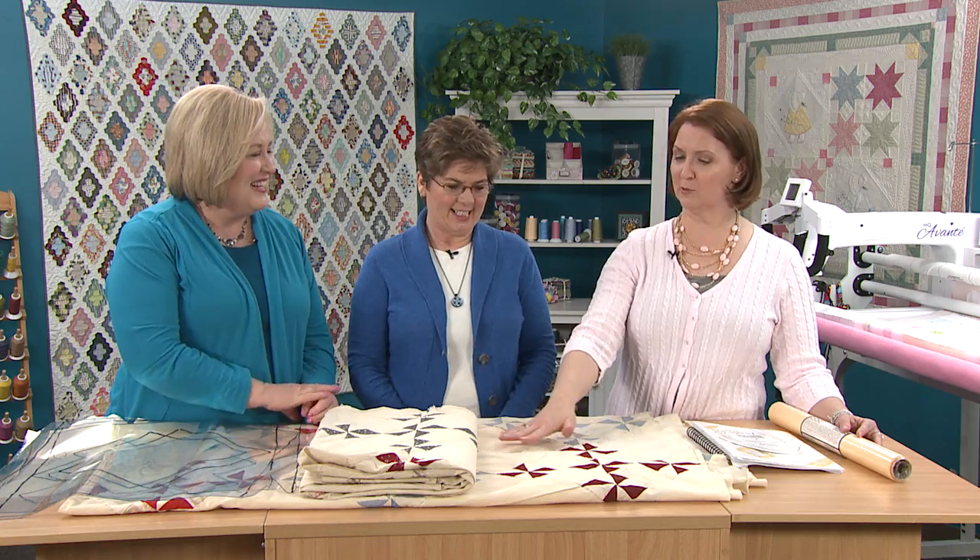A lot of times when you've got those big empty blocks, quilters have a name for that — property, real estate. We want to make sure that we use that and fill it in the best way possible. And that scares a lot of quilters. There's a lot of white space, empty area, and your quilting is going to show.